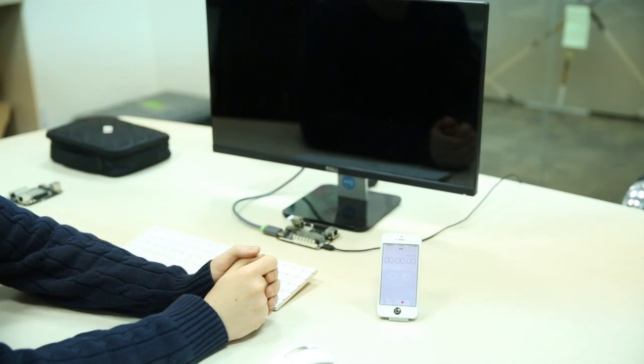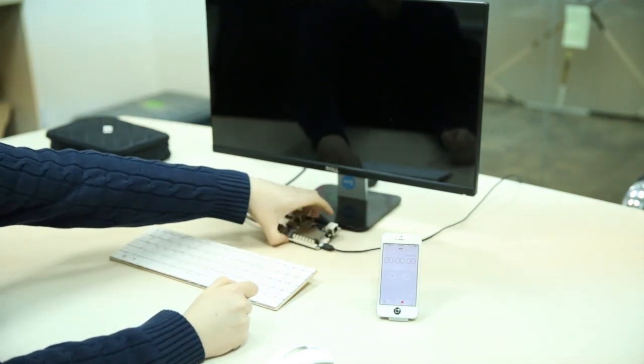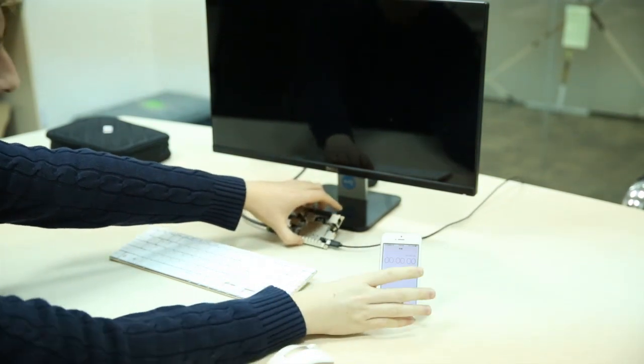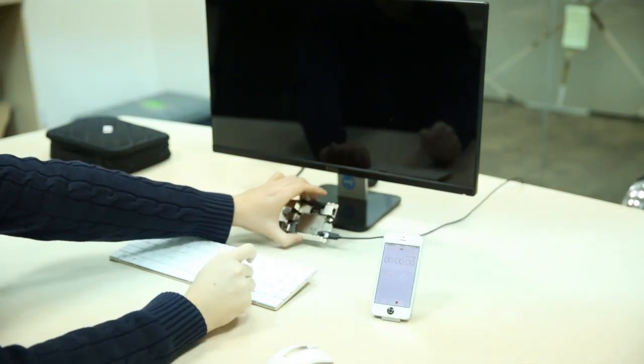Today we're going to do a quick boot-up test of the Latte Panda, just to see how long it takes to boot up. So, here's my stopwatch, here's my Latte Panda.